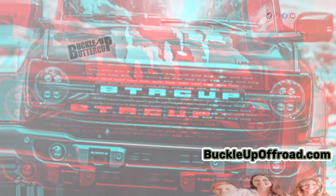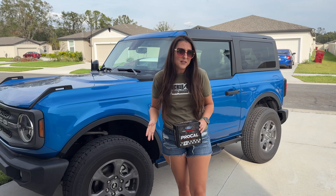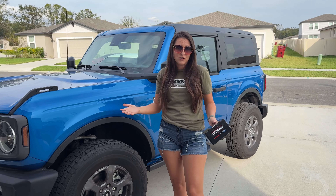I'm addicted to speed. Buckle up, buttercup! I stood here just a few weeks ago telling you I had no idea what kind of direction I was going to go with for the two-door as far as a tune.